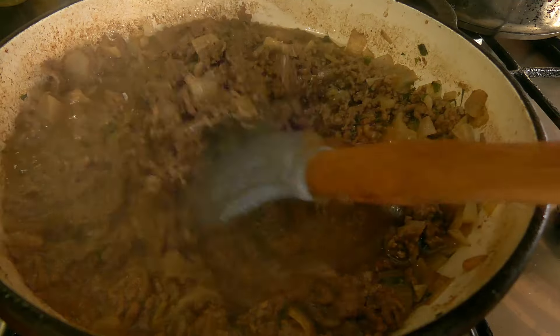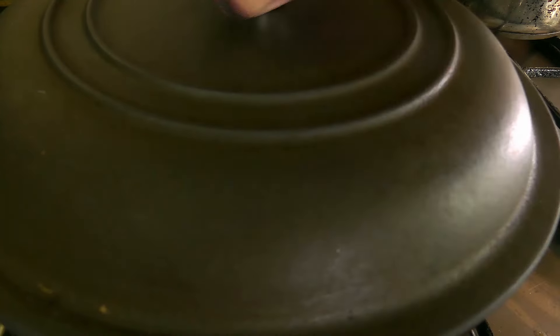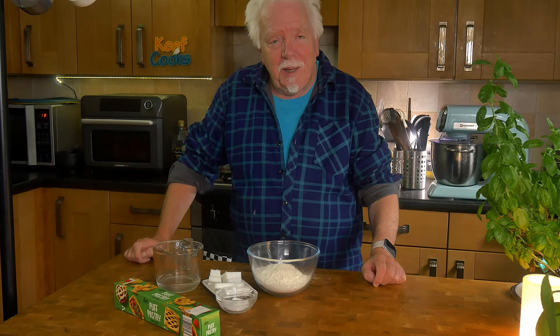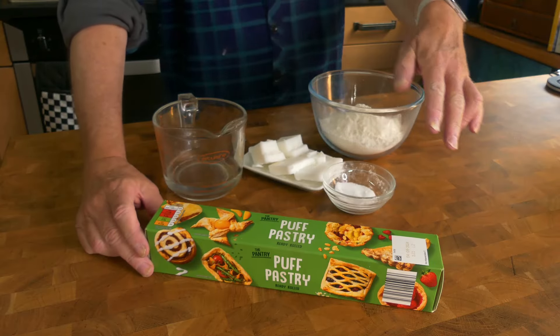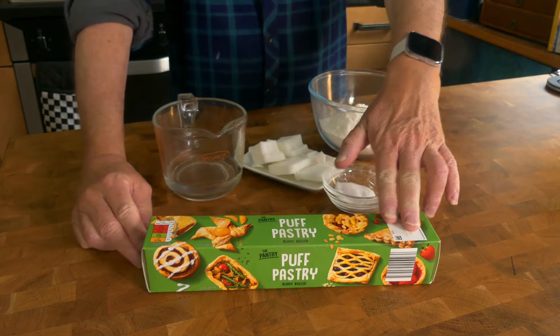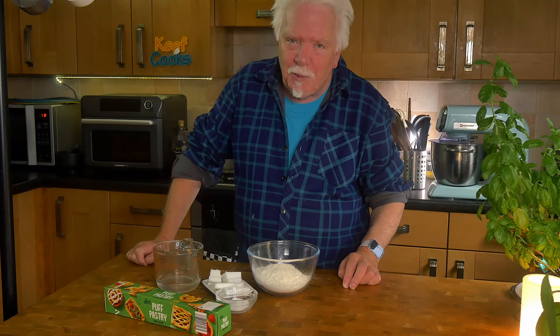Turn down the heat, put a lid on, and let it simmer for another 15 to 30 minutes so it develops a nice deep flavour. When it's nice and rich, take it off the heat and set it aside until you need it. Now you can't make a real pie without pastry — not things with mashed potato tops, as I don't think that'll work in this machine. You can use ready-made pastry — I've got some puff pastry for the tops, but for the bottoms I'm going to make hot water pastry. Despite what you may have heard, hot water pastry is the easiest pastry in the world to make.